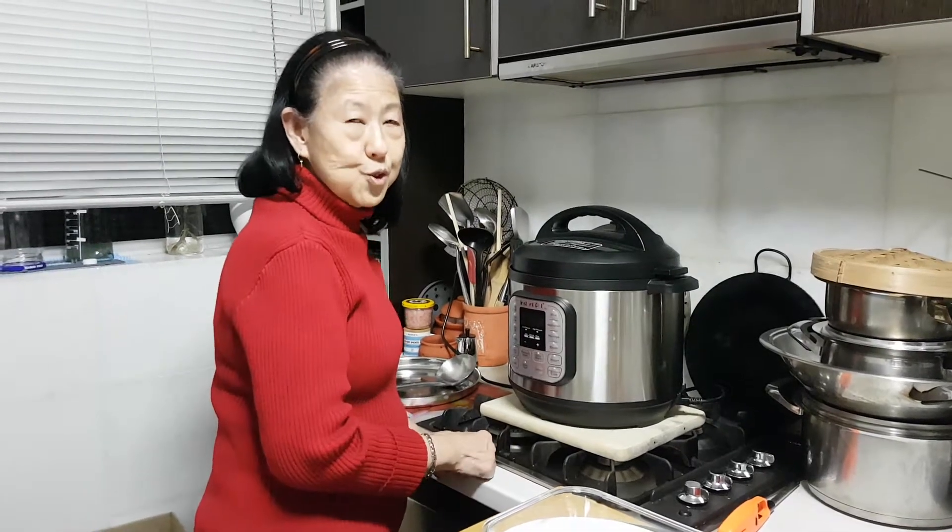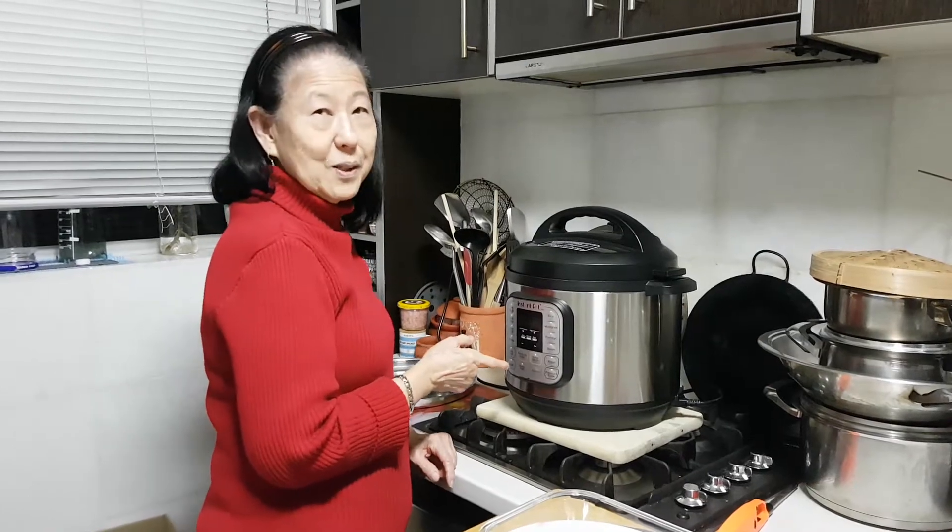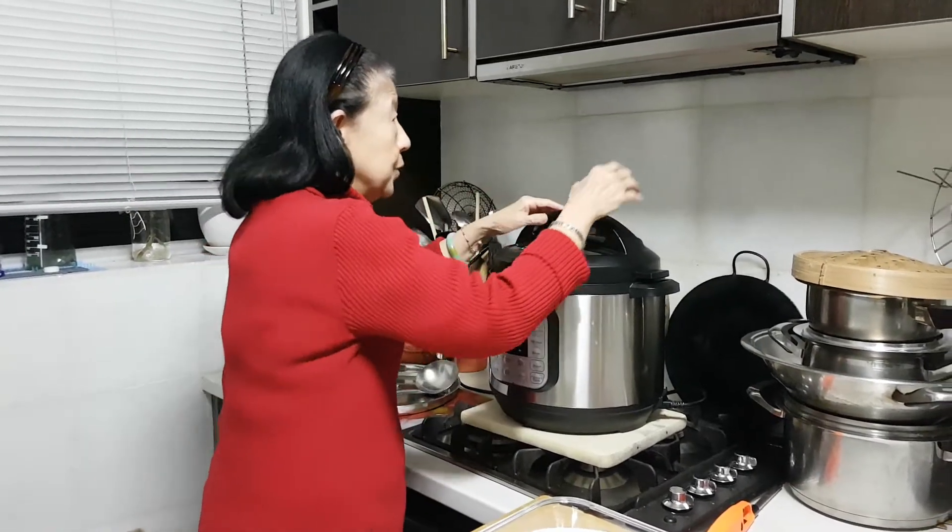Hi, I'm Nancy from Cooking with Nancy's channel. This is my first curry in my instant pot, so I'm gonna open up and show you.